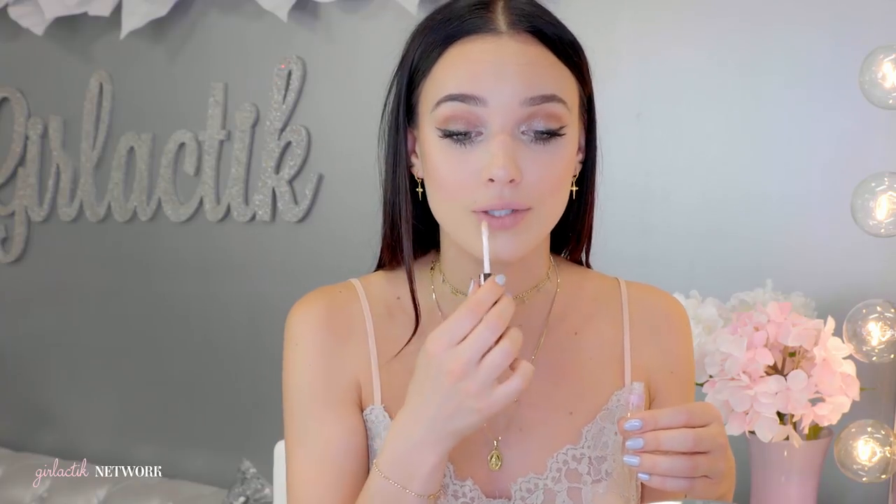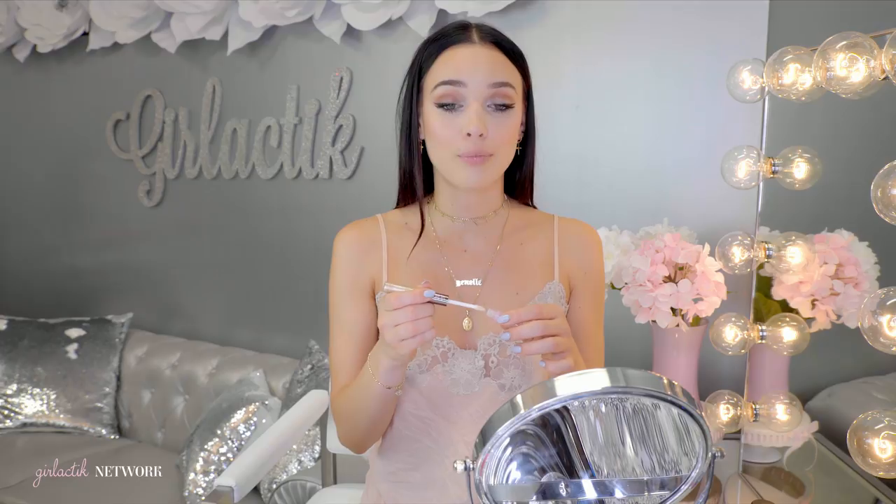Shine can go over any lip color you want — it's not sticky and it's super moisturizing. So if you find that your ultra matte lip color from Girlactic is too dry, you can always amp it up with the Shine lip gloss. It's really hard nowadays to find a clear gloss — they're always tinted a nude or a weird pink, and sometimes you just need a nice shine.